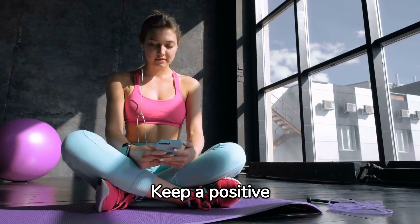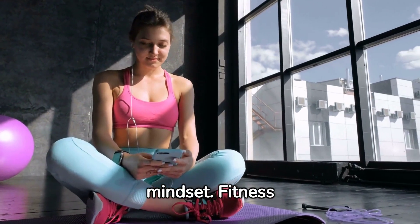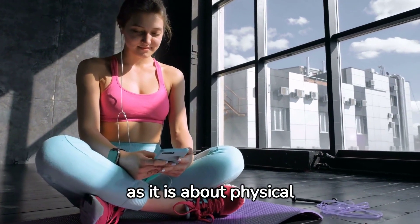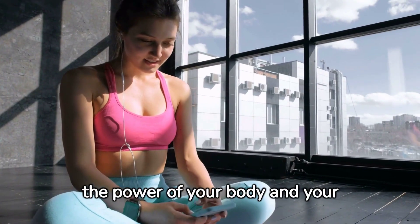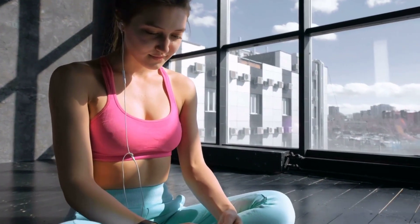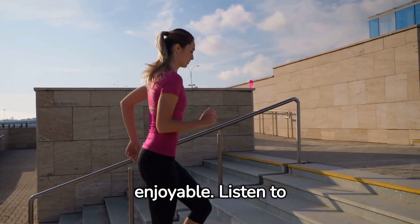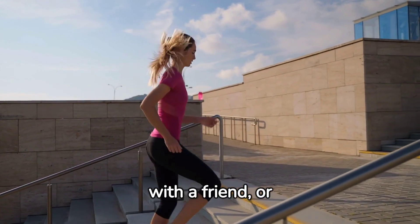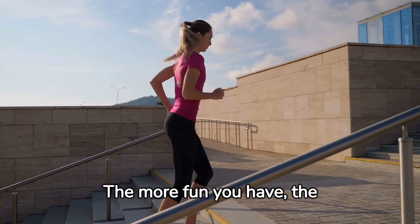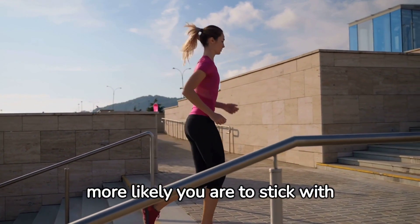Keep a positive mindset. Fitness is as much about mental strength as it is about physical strength. Believe in the power of your body and your ability to change it. Make your workouts enjoyable — listen to motivating music, work out with a friend, or exercise outdoors. The more fun you have, the more likely you are to stick with it.